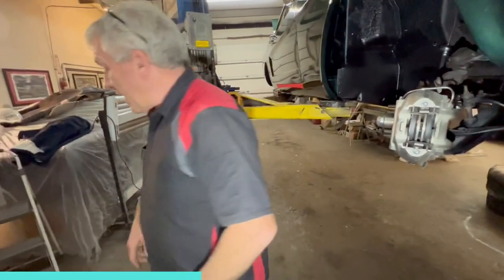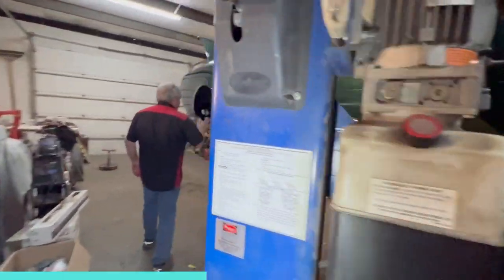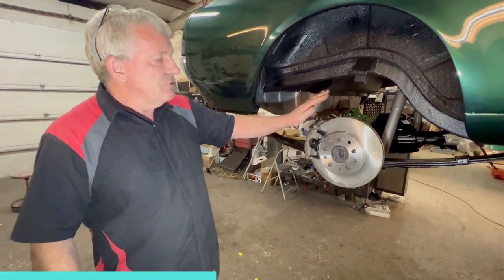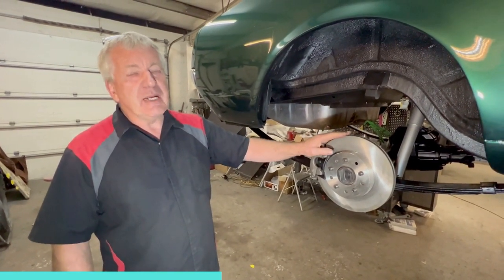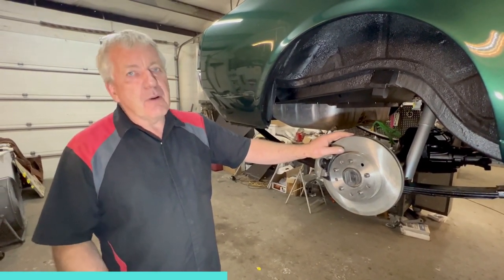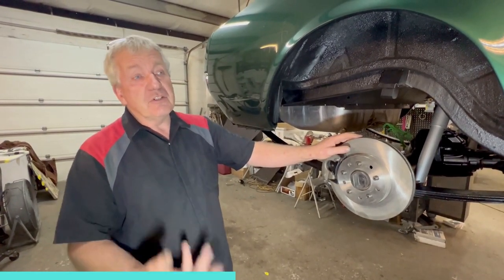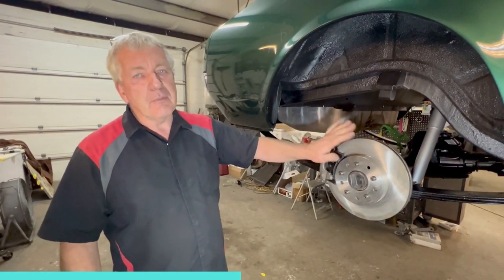Moving to the back — this is a four-wheel disc brake setup, and this is where a lot of the arguments come in, in my opinion. Do you need disc brakes on the rear? Not really. The rear brakes do about 20% of the work, maybe 25% depending on the car. So the drum brakes are going to get it done for you on the back. You can save a chunk of money and just upgrade to decent discs on the front with a power booster, and leave drums on the back.